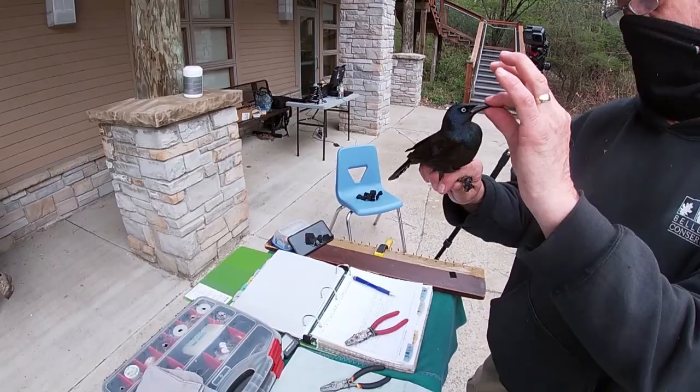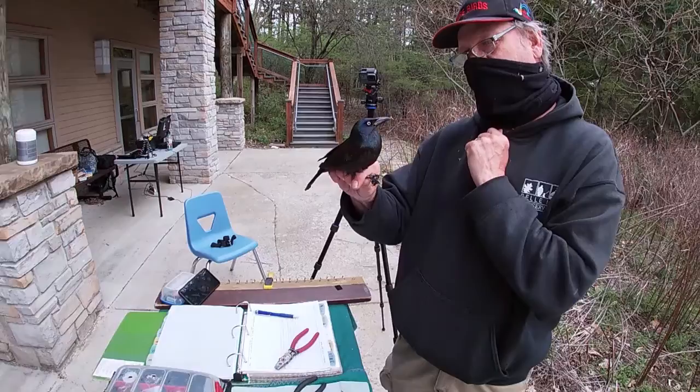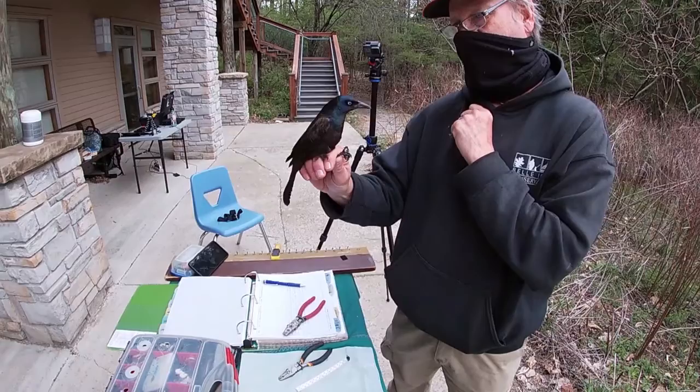A really all-purpose beak. Once you study birds, you can tell that this is a bird that feeds on a lot of different things. This bird, which is called a common grackle, is an omnivore.